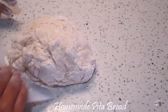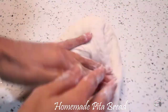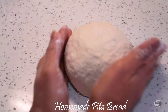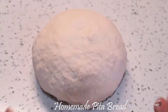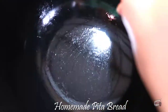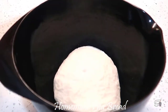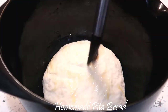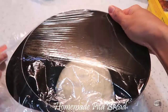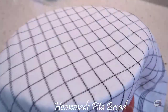Knead for about 5 to 6 minutes and form the dough into a ball. Brush some olive oil into a large bowl and transfer the dough in it. Slightly brush the top part of the dough with some olive oil and cover with a clean wrap.